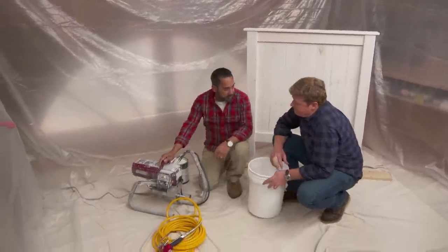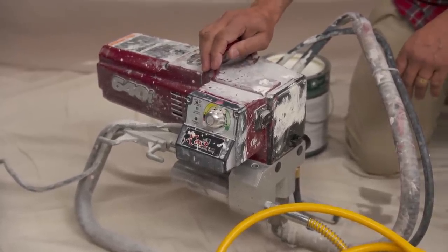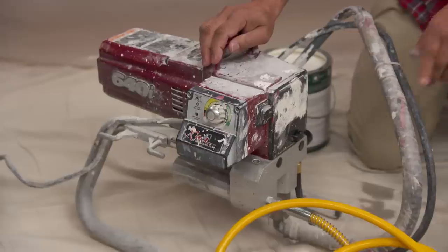We're going to use an airless sprayer machine. Airless — no compressor, not adding air to the line, just paint coming out of this thing. Just paint coming out of this thing.